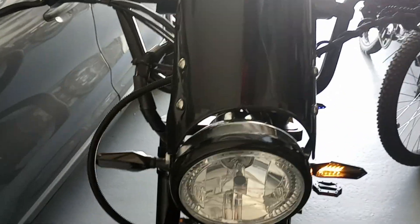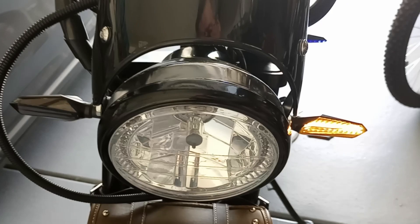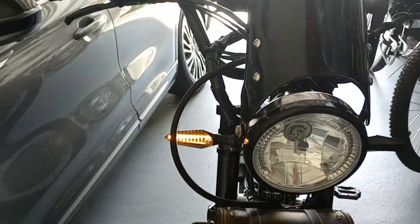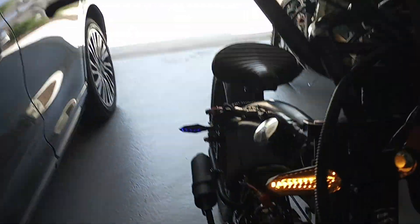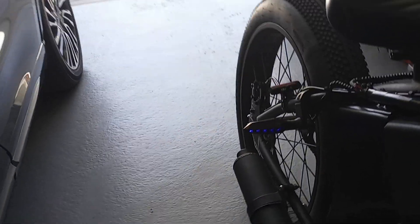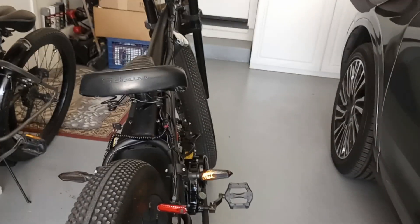There's the left. Let me switch over to the right — keep it in the viewfinder. There's the right. Front and rear. I guess you can see the blue. There it is.